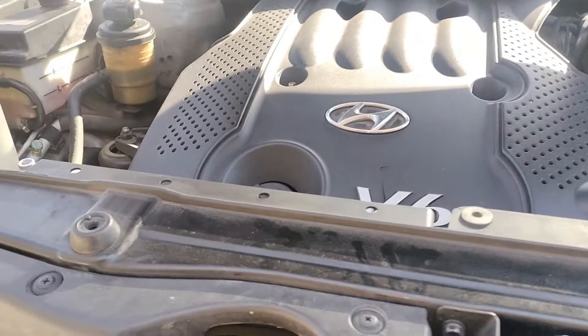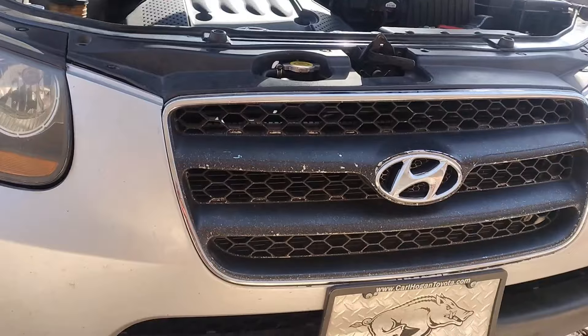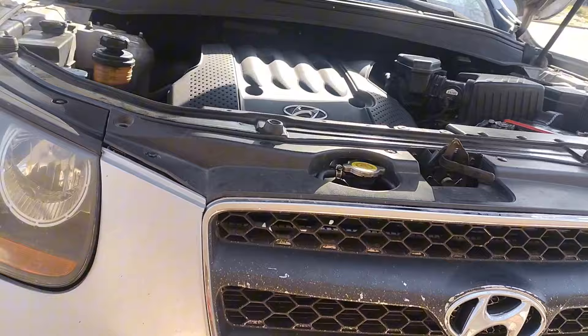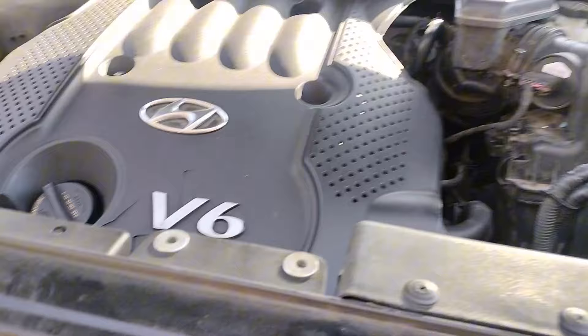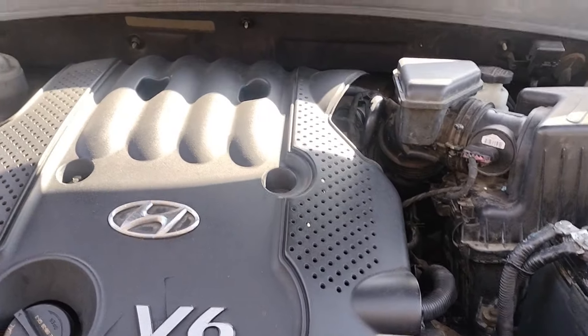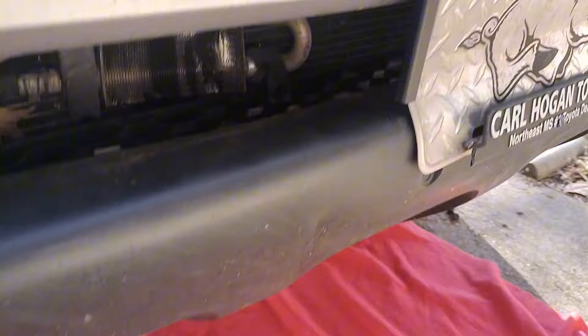Good morning everybody. Today I'm working on a 2006 Hyundai Santa Fe. The scenario we're having today is that the vehicle won't crank — we can only hear a click when we turn the key forward.